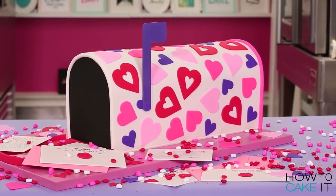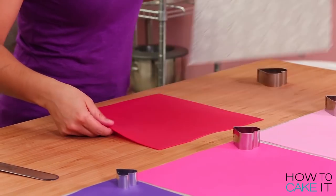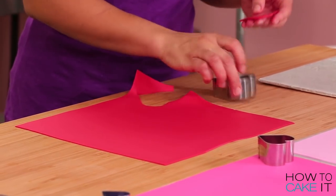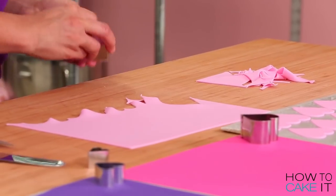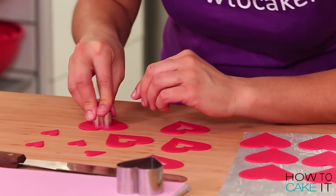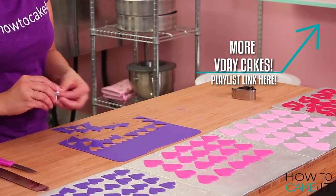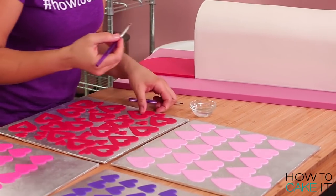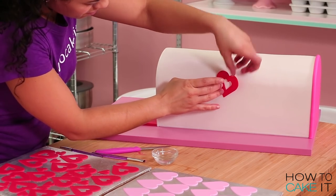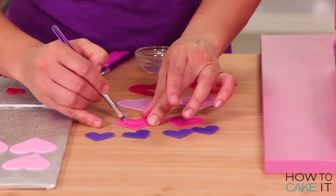I'd like to make a pattern of pretty hearts on my vintage mailbox. For this I rolled out four colors of fondant: a light pink, a hot pink, a red and a purple. Then I used a set of heart cutters in four different sizes to cut out some hearts for my pattern, and I even cut out the outside so they were a nice outline of a heart. To attach these to my mailbox I just brushed on a little bit of water to the back and stuck them on. I created the pattern of hearts going in every direction — upside down, sideways, all over the place, just random.